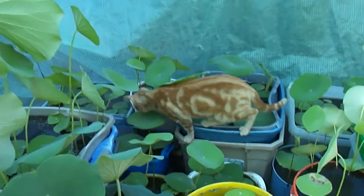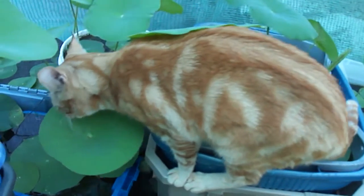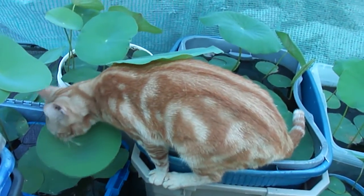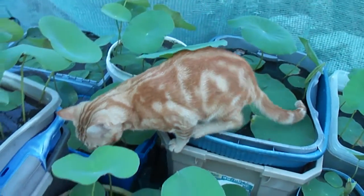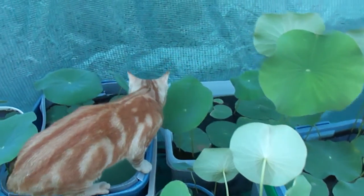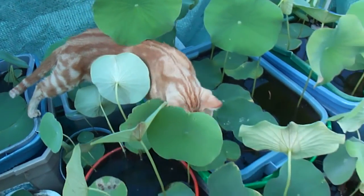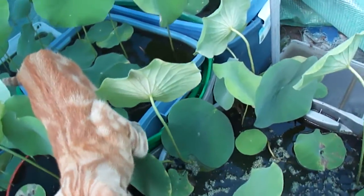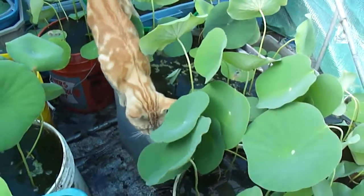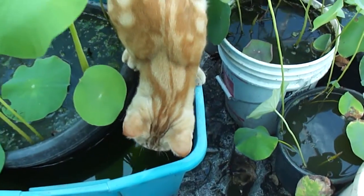And to me surprisingly, this is year number two. Look at this guy — every time I come in here, he always comes in here with me. I don't know what it is, it's so interesting for him. I wonder where he's going. By the way, he's trying to catch a fish from the leaves. Look at that! Enough about the cat — let's go back to the Water Lotus.